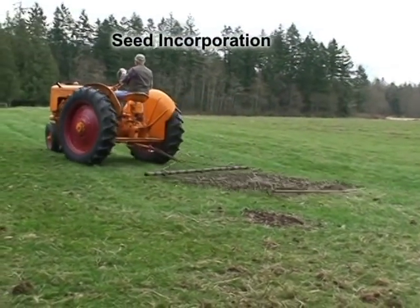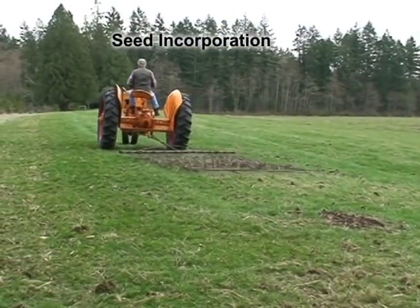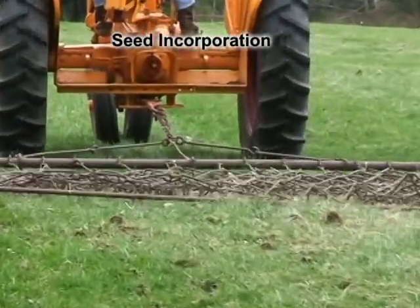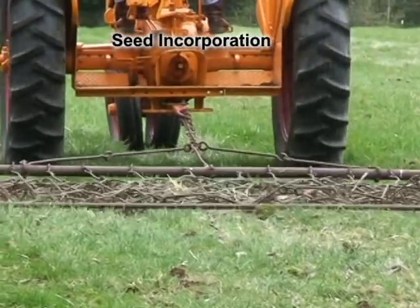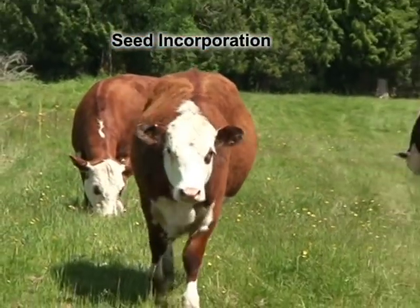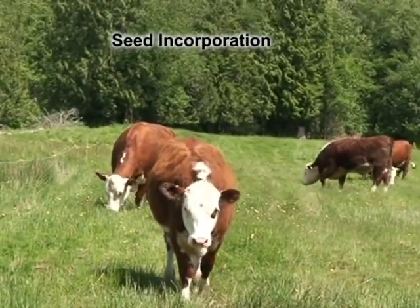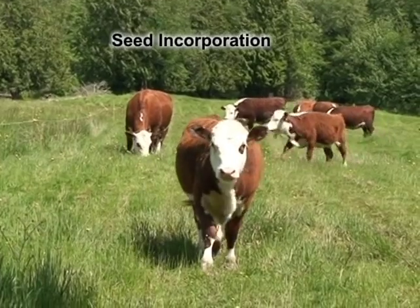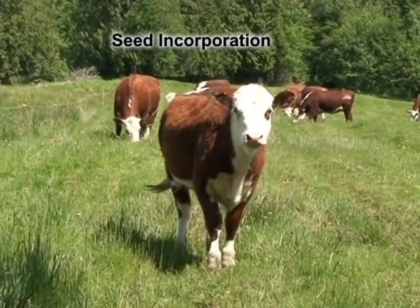Firm contact between seed and soil helps promote seed germination and seedling development. If available, firm the soil by using a chain harrow, cultipacker, or roller after seeding. Another tried and true method of firming the soil is to graze the field shortly after it's overseeded. This is a case where the hooves of the livestock that may have originally caused damage are now being used to restore the forage growth.